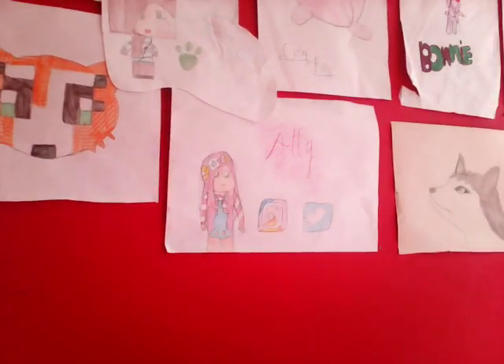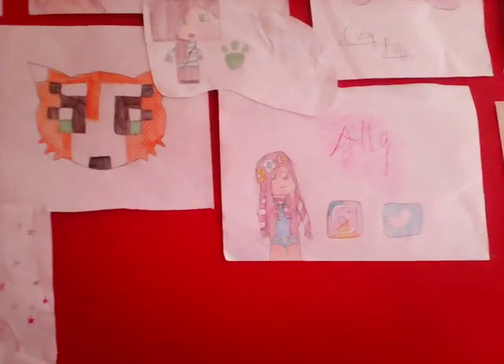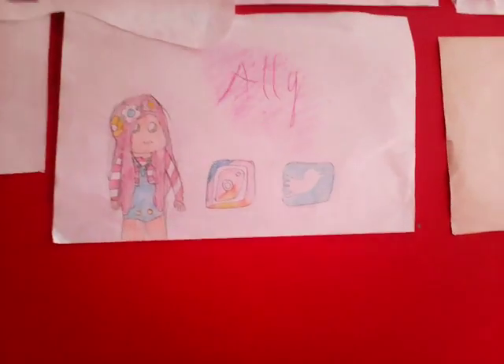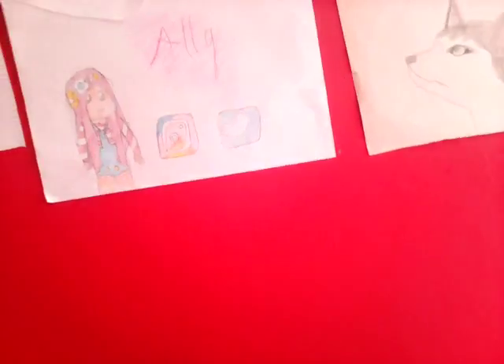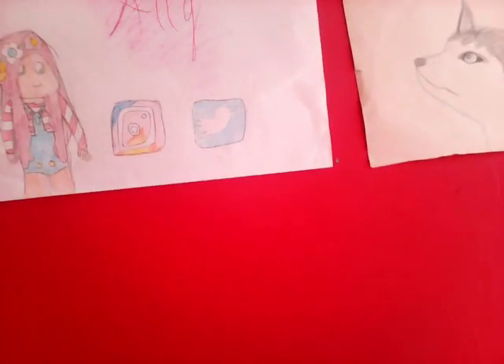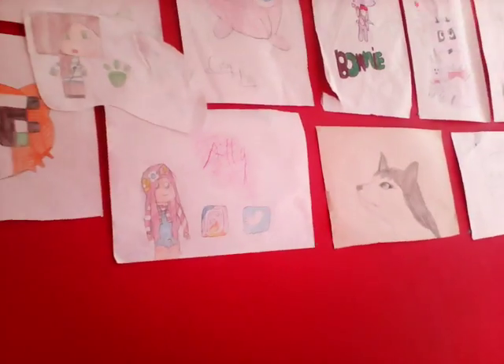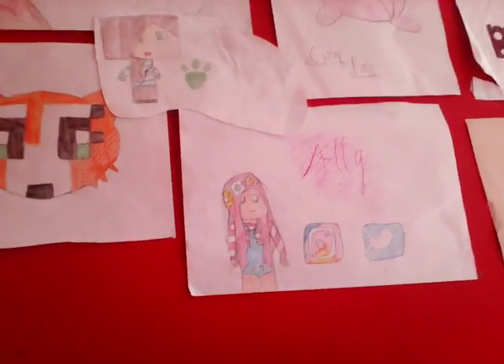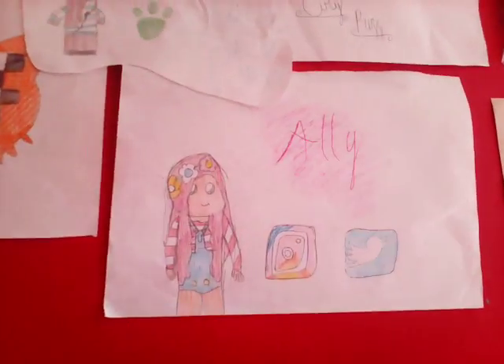Hey guys, welcome back to another video. Today we're doing some more drawings — I've got five or six. Don't mind my music, I just love music. I listen to it all the time — about five hours yesterday. So the first one we're going to start off with is little Ali.